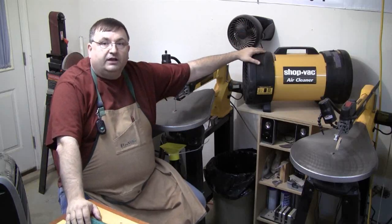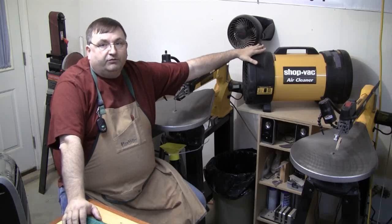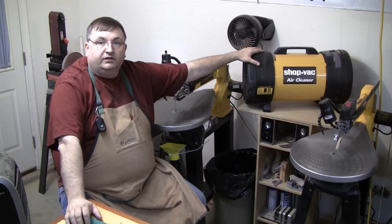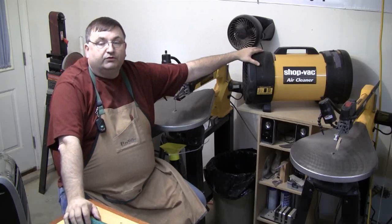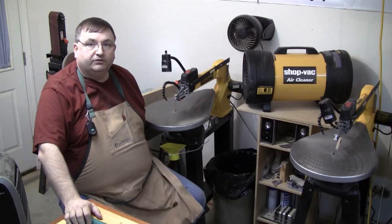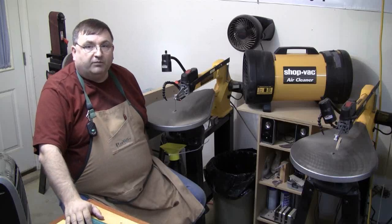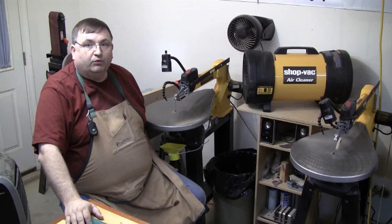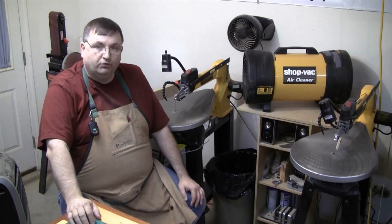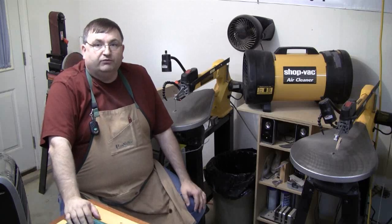The Shop-Vac Air Cleaner could be replaced with a box fan with a filter on it — I know a lot of guys have done that. I don't think that's quite as efficient, but if you don't have the money to purchase the commercial one, a box fan with a filter on the front is better than nothing. The little funnel is very inexpensive and absolutely worth the effort to hook up to your saw. The only downside I see so far is the noise, and I think I'm just going to solve that by wearing headphones while I cut.